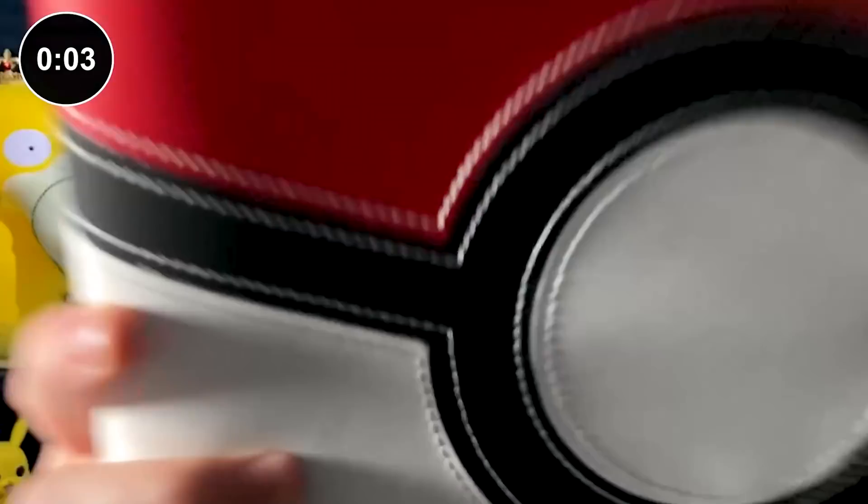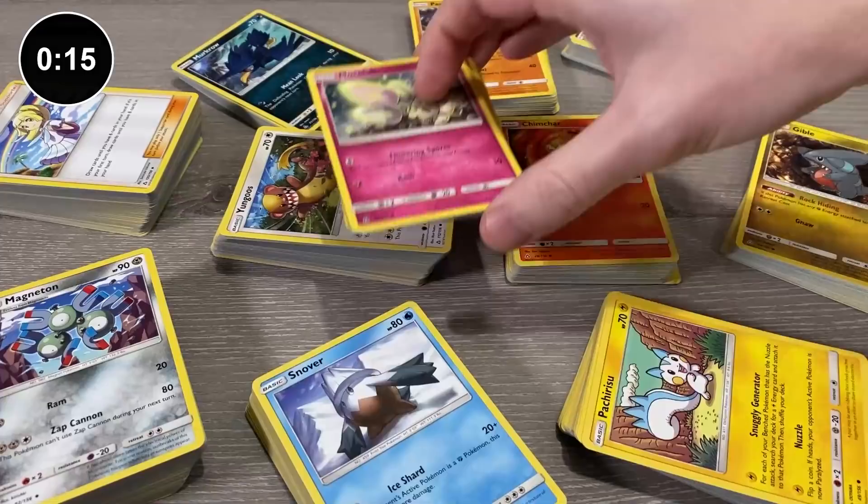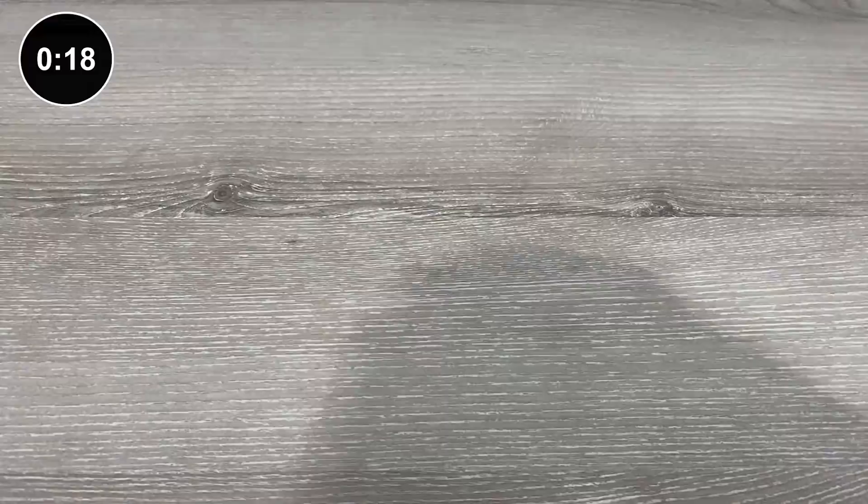The Pokemon binder I'm using in today's video is made by Ultra Pro. It has 20 pages and holds up to a total of 360 cards. First, I gather all of my Ultra Prism Pokemon cards. Then I sort them all out by types — fire with fire, grass with grass. I put all of my Reverse Holos in a separate pile, and I put all of my Ultra Rares in another pile.